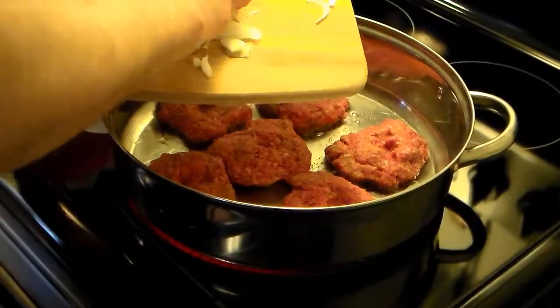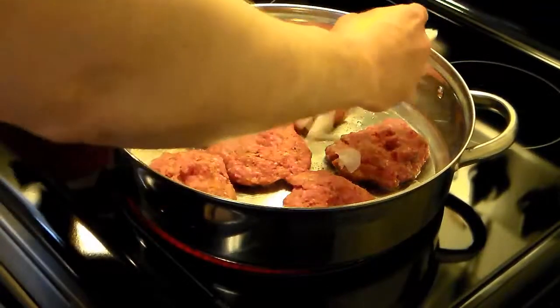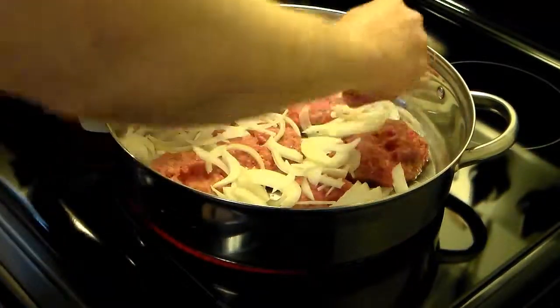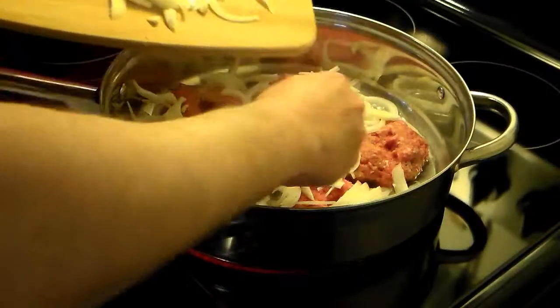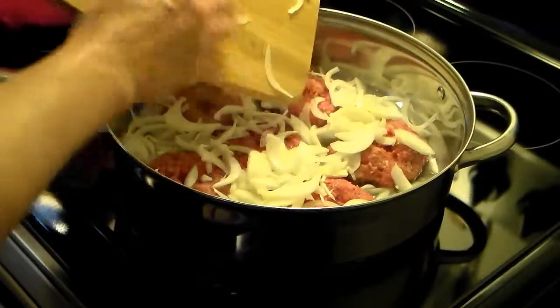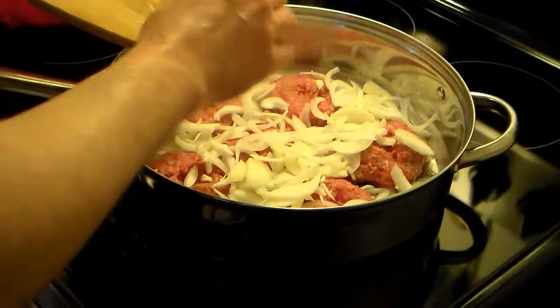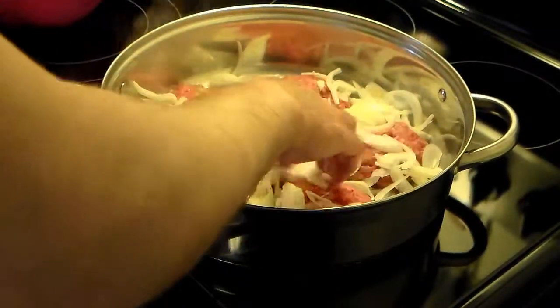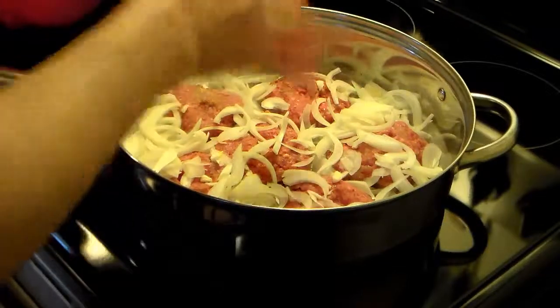I have a large onion here that I sliced thinly. I'm going to go ahead and add that in with the burger and separate it all. Now I'm going to fry these for roughly about four minutes on each side until they get brown, and I'll take them out and do that.